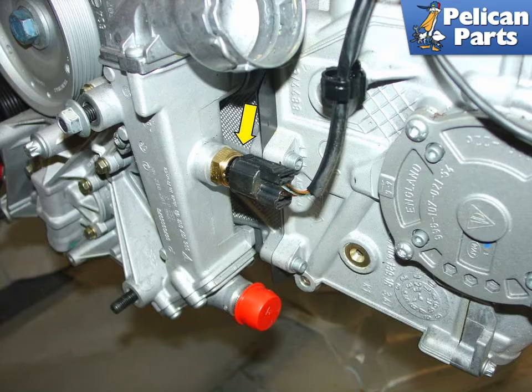The coolant temperature sensor is located on the pulley side of the engine, off to the right side of the car near the cylinder head. This sensor measures the temperature of the coolant and is used to adjust the mixture levels as the engine begins to heat up to optimum operating temperature.